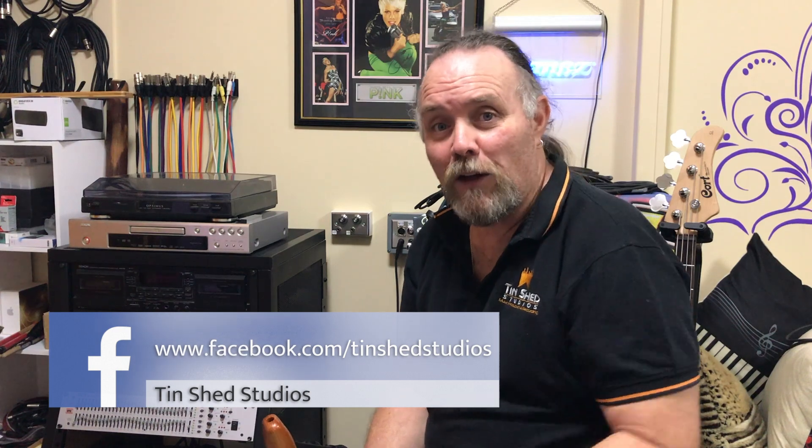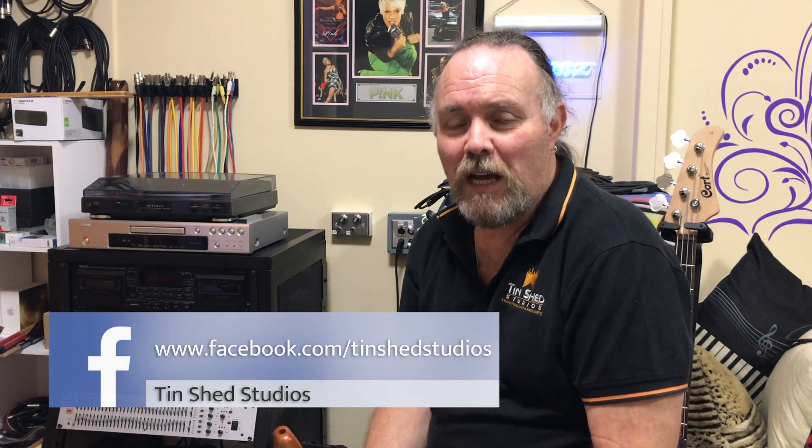I hope you guys really enjoyed it today. Please give us a thumbs up and subscribe to my Facebook channel as well — the details are below. Have a great one and we'll see you next week. Cheers guys!